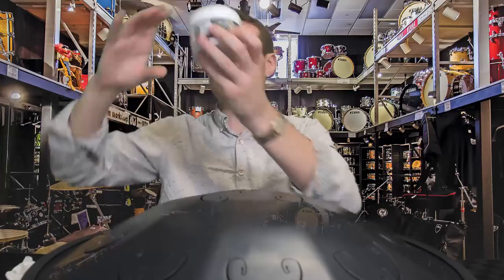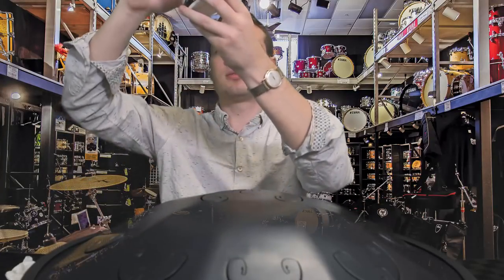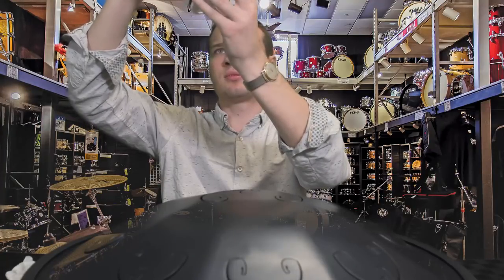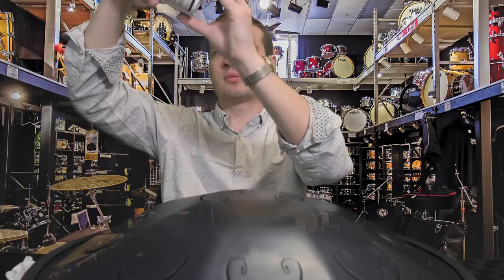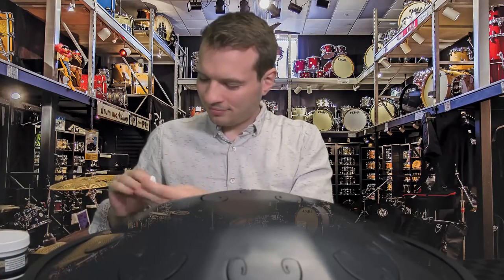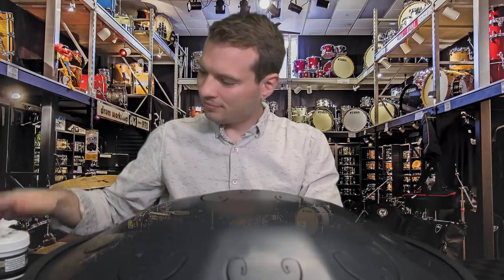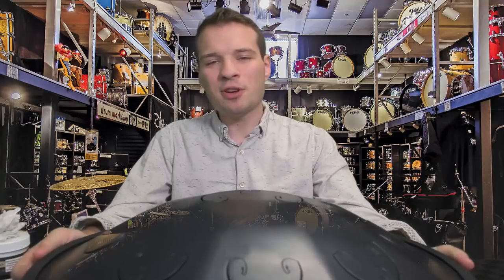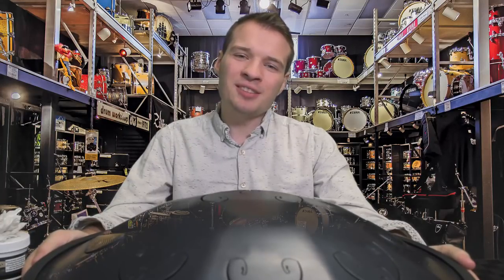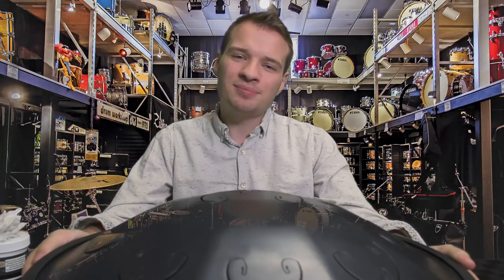I think it sounds pretty cool as well. I very much hope that you enjoyed this Rav Vast Steel Tongue Drum tutorial. I hope you had fun learning how to play and learning a little bit about this instrument. I'll see you next time.